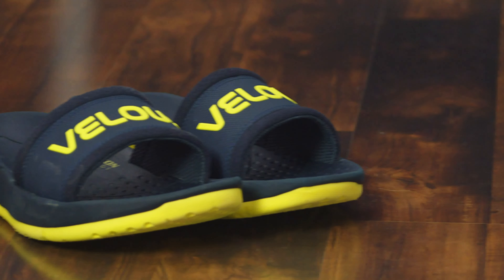What is up everybody, happy holidays, hope you guys are all doing well. In today's video we're going to be talking about a brand of shoes I've never actually talked about — they are called Velous, basically a brand out of Portland,